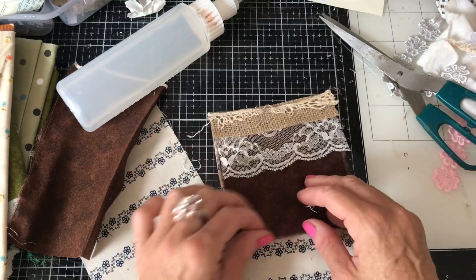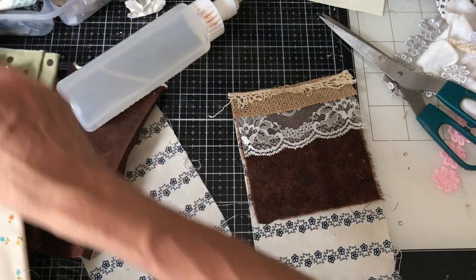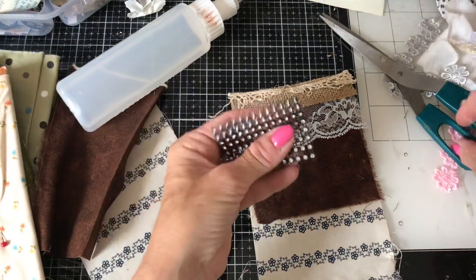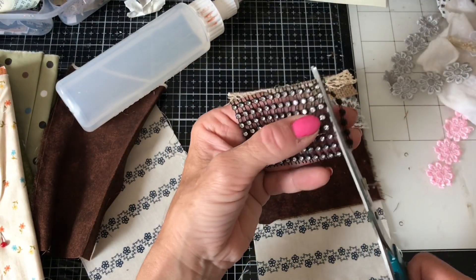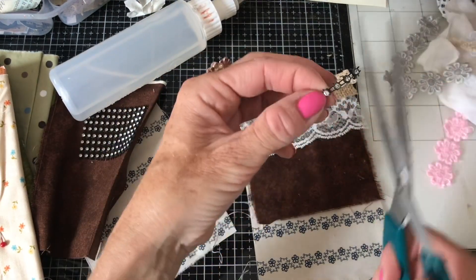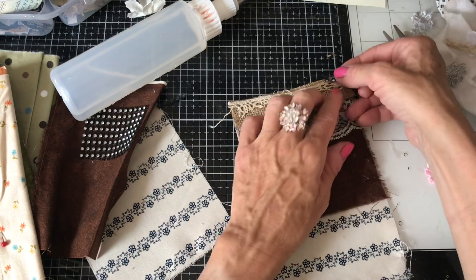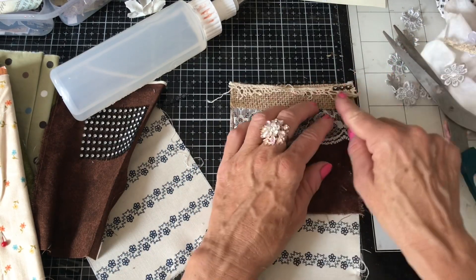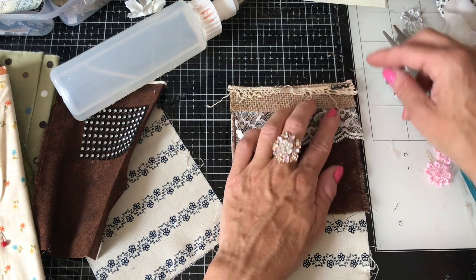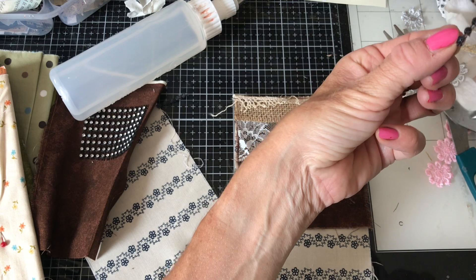You know what we could do — we're going to put some bling on this! Everything's better with bling. Let's try this black row of bling — oh, that's gorgeous! Like that.